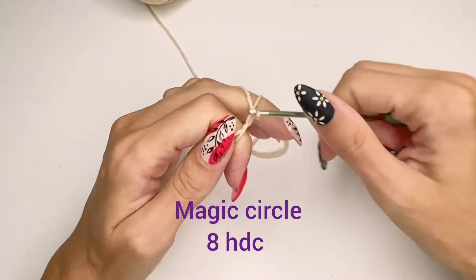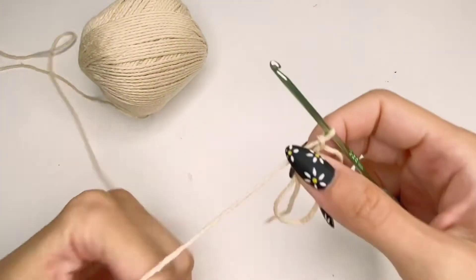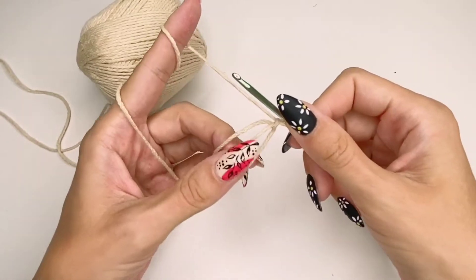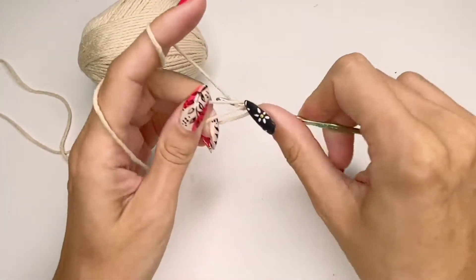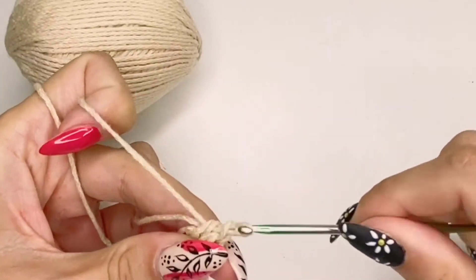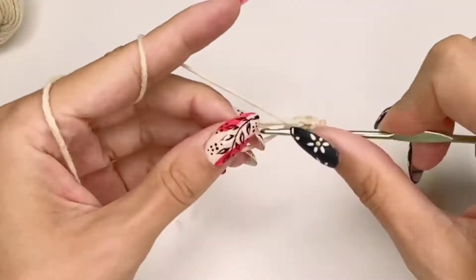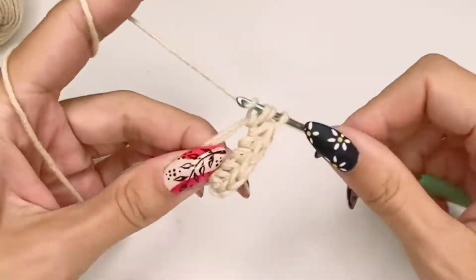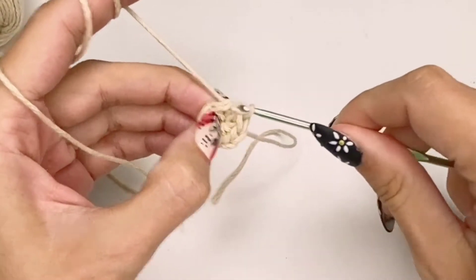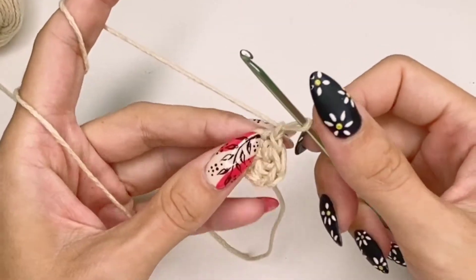First I'm going to start by creating a magic circle, and right in the center of the circle I'm going to make eight half double crochets. Once you have your eight half double crochets, you can connect the circle, or you can just continue crocheting in a spiral. Just make sure to put a marker so you know where your circle starts.